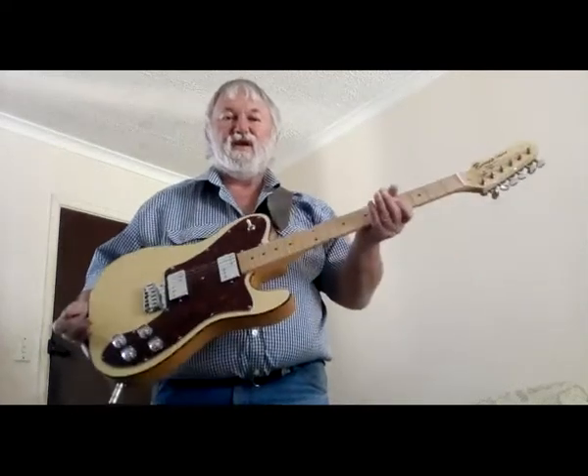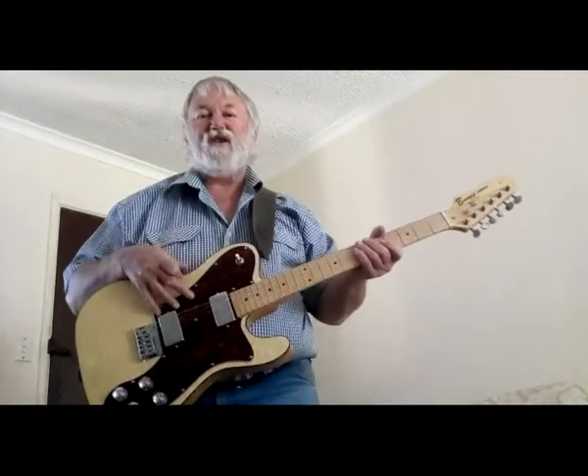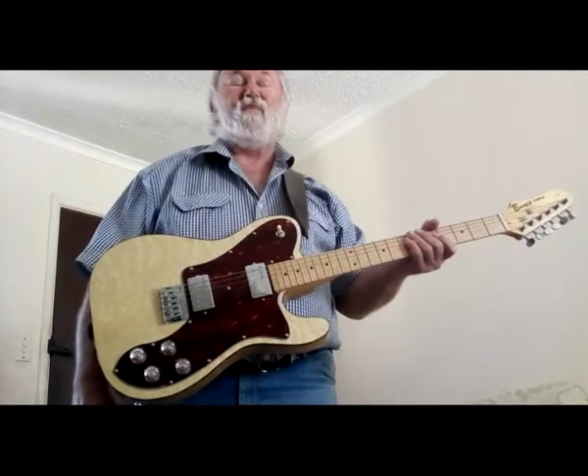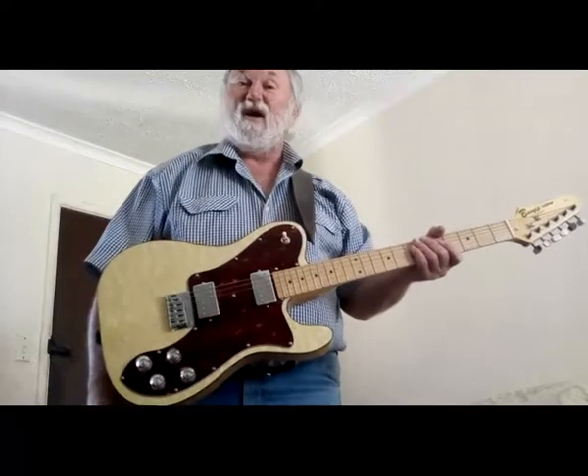Hello, good people. This is the new Bunyip Country Legend, just finished with Bunyip's new wide-range pickups. I built this originally for the Homestead Country Music Association — it'll be the first prize for them. But the pickups sound so nice, I'm thinking of making this a production model, and here's why.